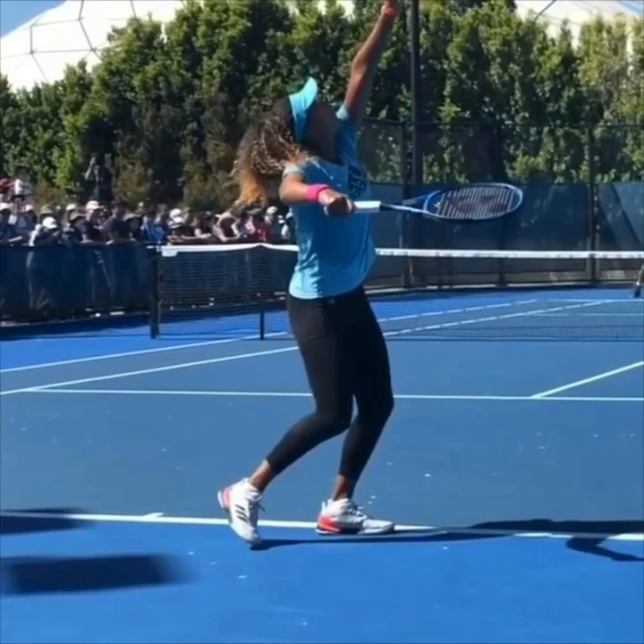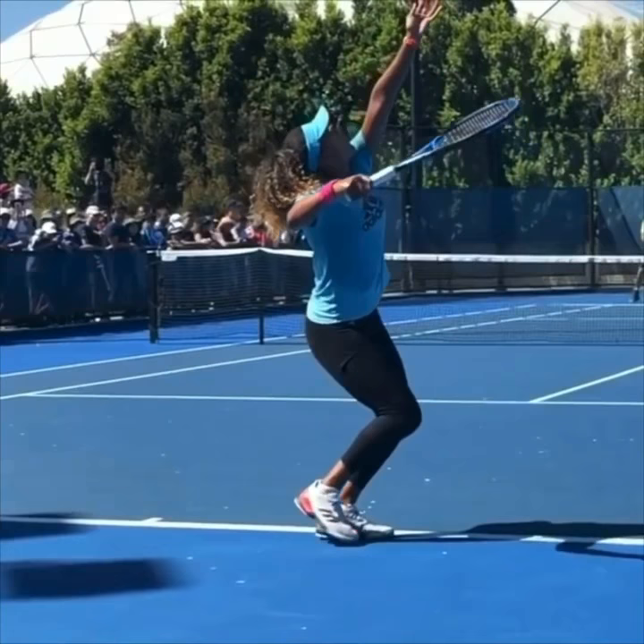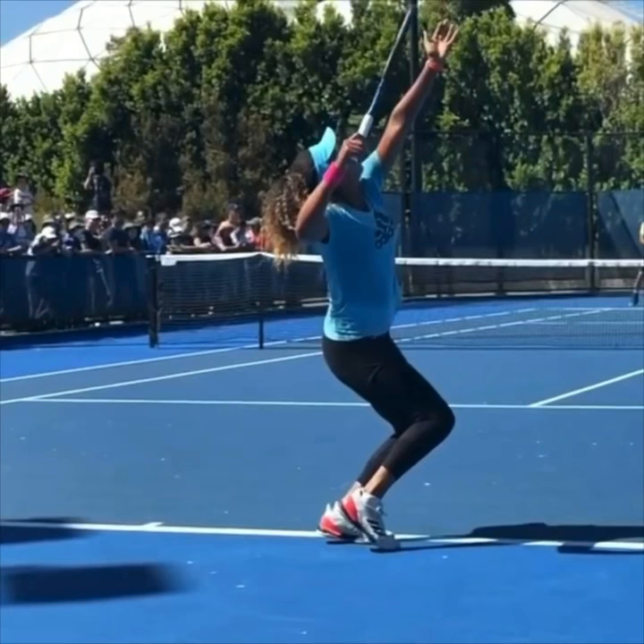knocking off a birthday hat. Please go out and wear a birthday hat while serving — physically wear a birthday hat and knock it off. You'll see her racket passes right in over her head, knocking off the birthday hat. That most closely mimics the proper throwing motion. Copying these two ideas will greatly improve your serve.